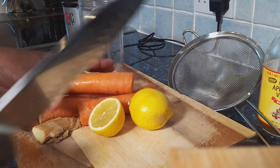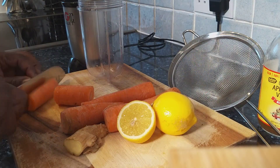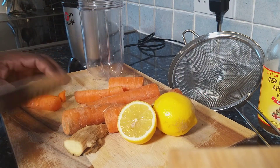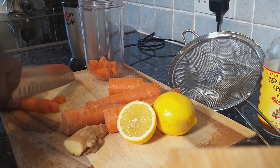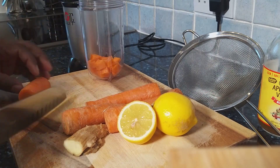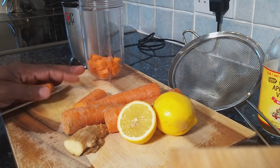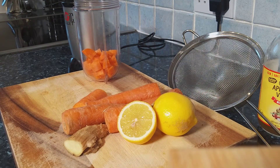Now I have about four medium-sized carrots. What I'm going to do is cut them up very small, just like this. Carrot juice — I did quite a few videos like this back in the day. Carrot juice is very, very, very good for weight loss and detoxing and cleansing of the body.